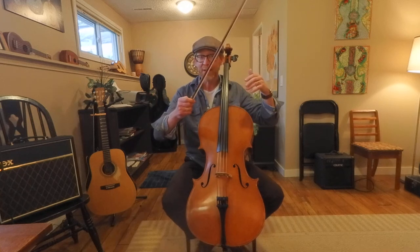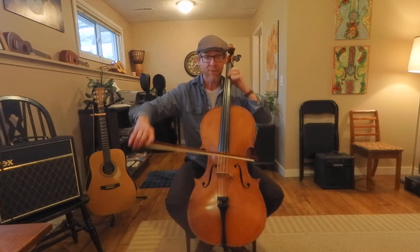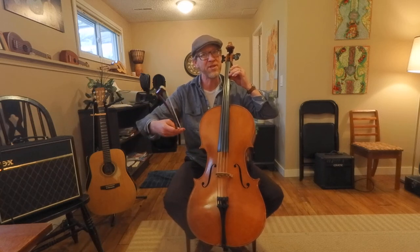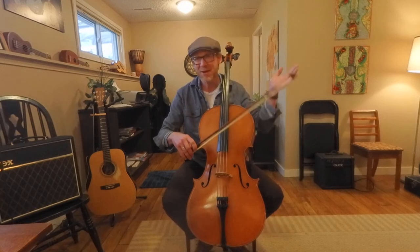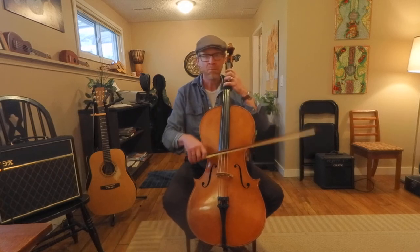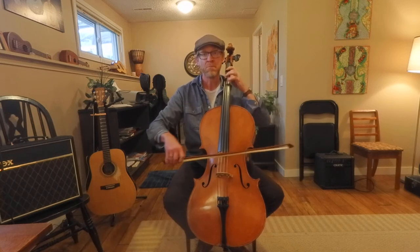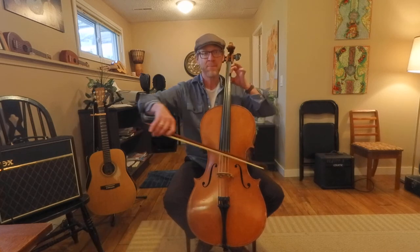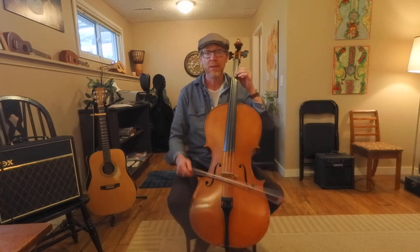We left off with that climb up the neck. We basically go back and repeat the entire last section — I'm not really going to get into it. If you saw the first video, you already did it. And then we ended up on C, second finger on the A string. Now from here, we go to the next section.